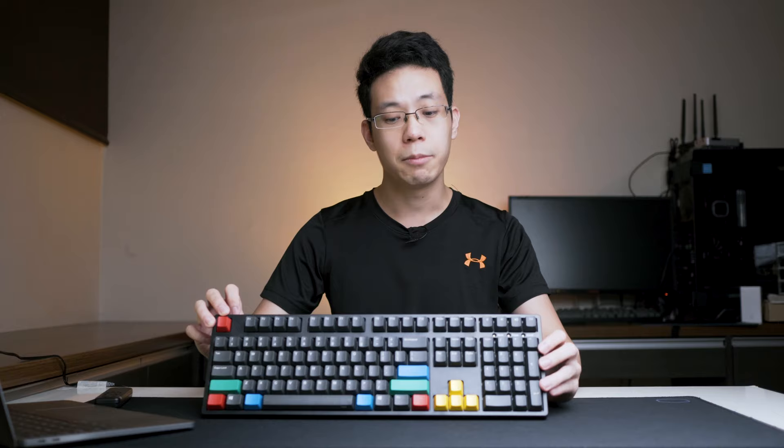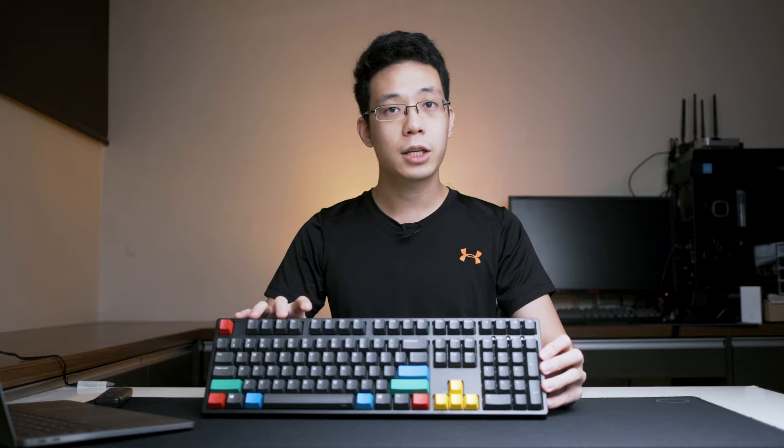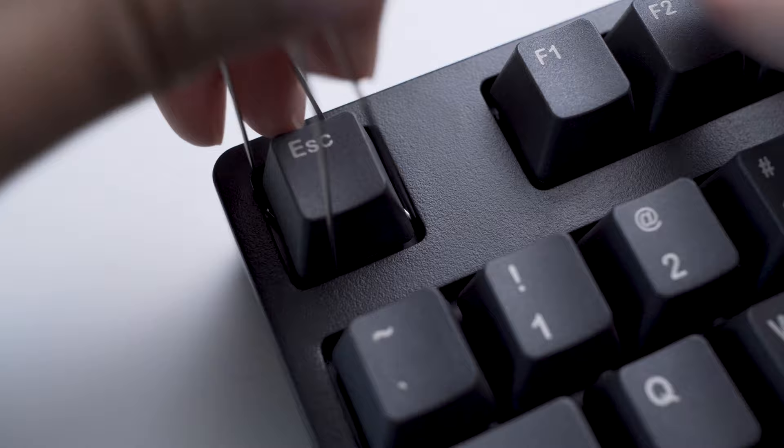I'm guessing they're aiming towards accountants and auditors like I was formerly. The keyboard uses Cherry MX switches with a variety of blue, brown, and red. The typing sound experience will be at the end of this review video so stay tuned for that. We have the Cherry MX Browns for testing today.